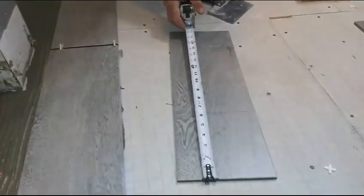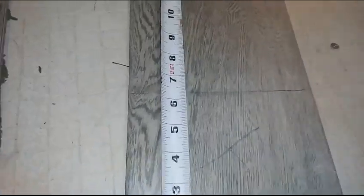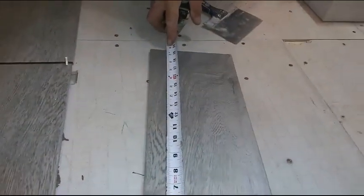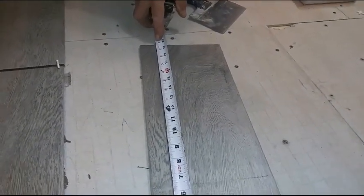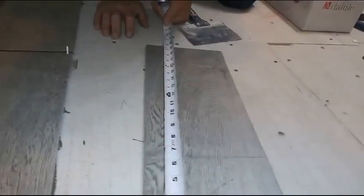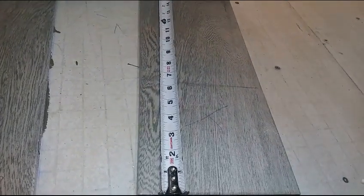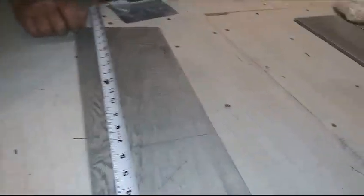What we decided was instead of doing halves when we stagger the tiles, we're going to do it in thirds. So a third would be about six and three-eighths out of nineteen and a half. Well, we'd better go with six and a half inches — nineteen and a half divided by three is about six and a half inches.